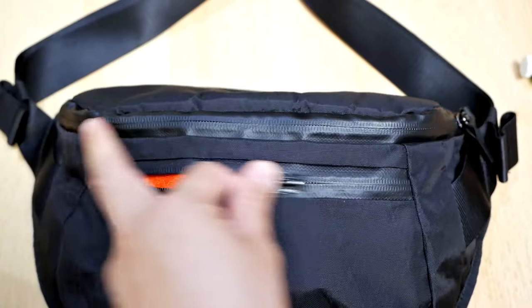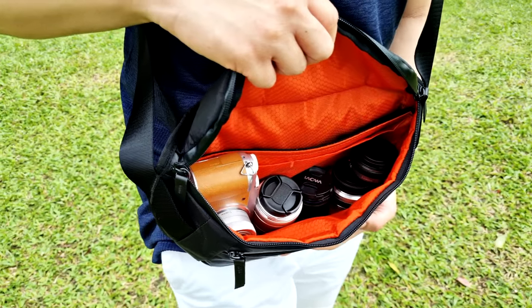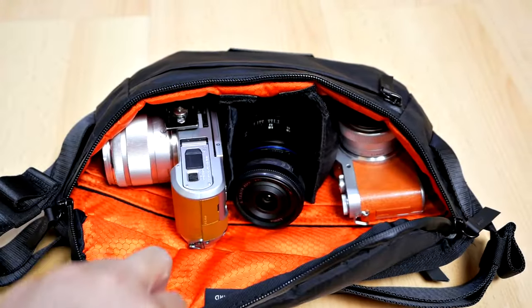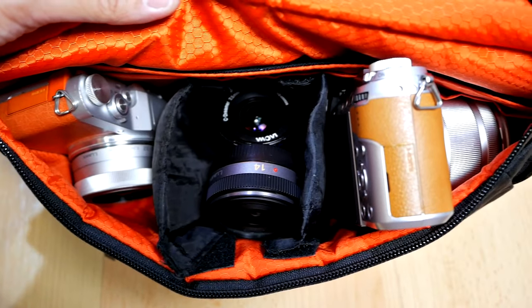Now let's talk about some quick specifications of the Alpaca Bravo Sling Mini version 2. First of all, there are three main compartments: the front pocket, the hidden rear pocket, and the main compartment in the middle. What matters the most to me is the main compartment. Surprisingly, it's very spacious. I can carry up to two camera bodies and four lenses, with two of the lenses already attached to the camera bodies.